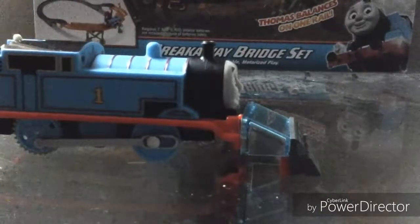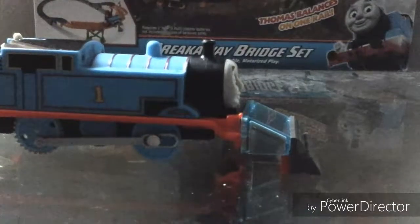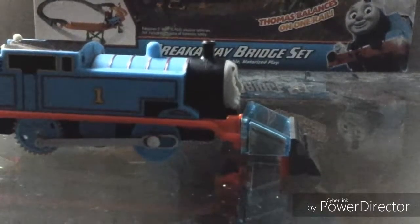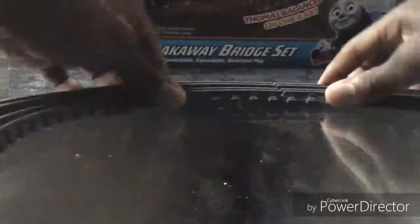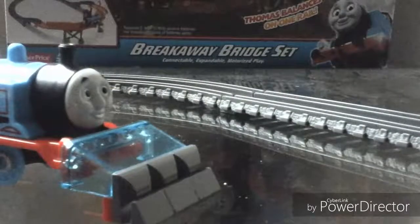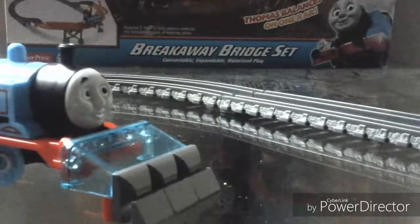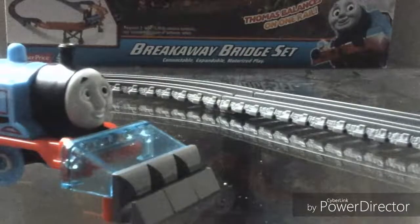Now, I'm going to build a little layout, and I'm going to let Thomas pull a truck while using his new snow plow to push away some things on the line. The layout has been built, and now I'm going to put Thomas on it, with a truck, with loads, and put some little things on the track to see if he can push them away.